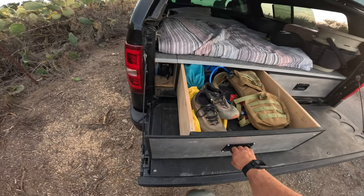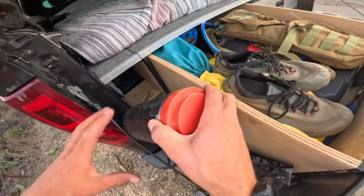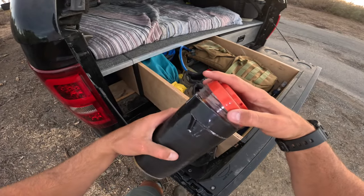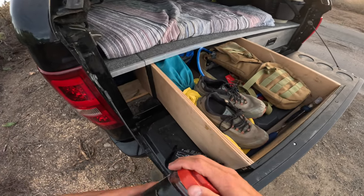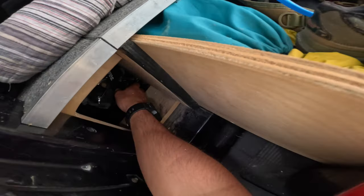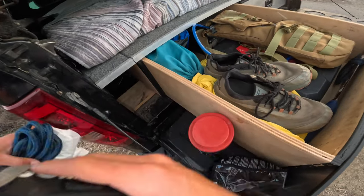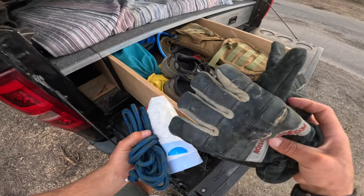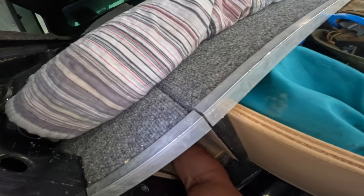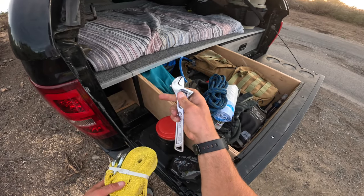The cubby storage on the left side has some tie-down straps, a bottle full of bungee cords — you never know what you're going to need bungee cords for — some extra rope, trash bags, more tie-downs, and gloves for when I'm on the side of the road. Also a toe strap and a wrench.